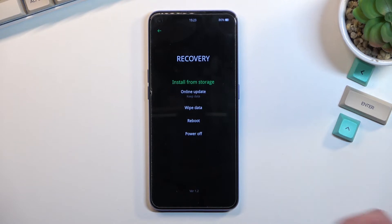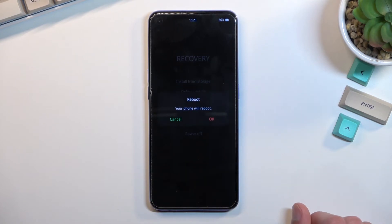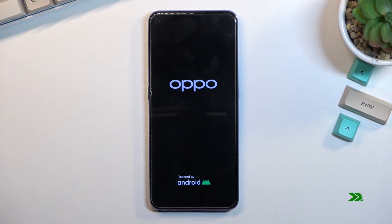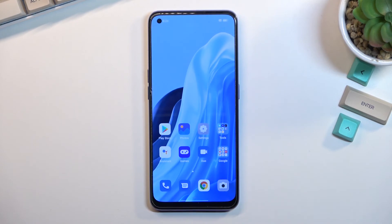Just as before, all you need to do is tap on an option and it will ask you to confirm. I'm just going to leave this mode right now, so I'll select reboot. This will now take me back to Android, and as you can see we are now back in Android.